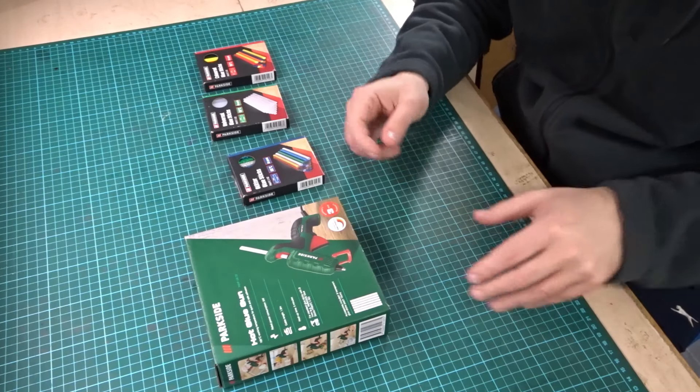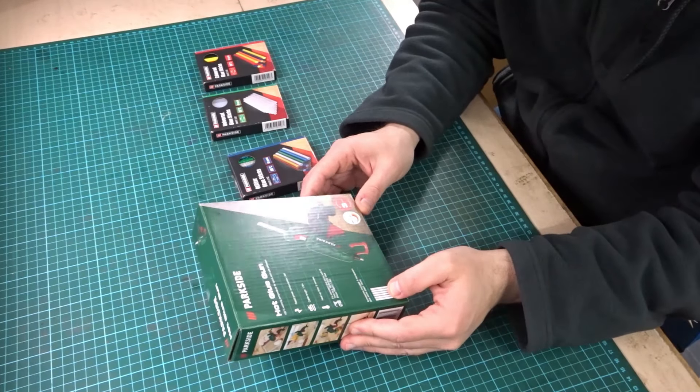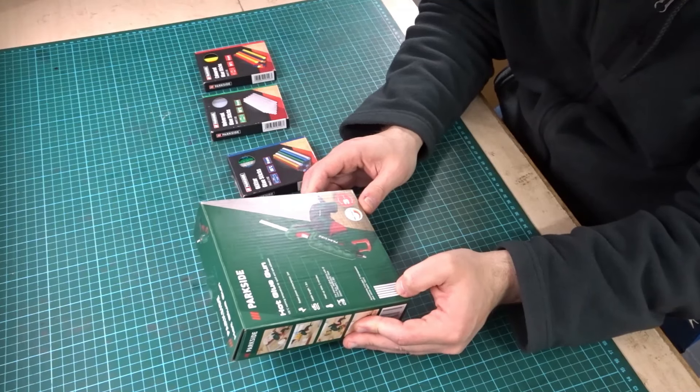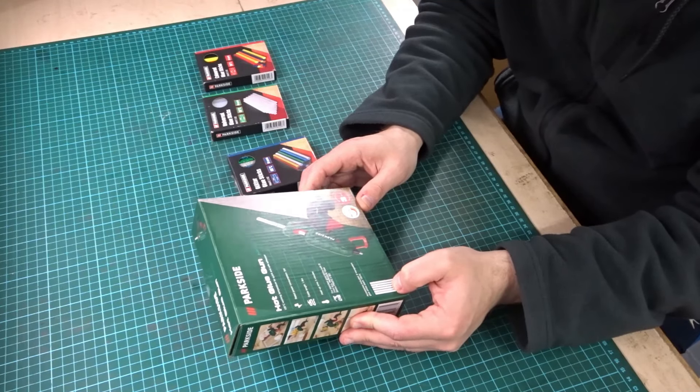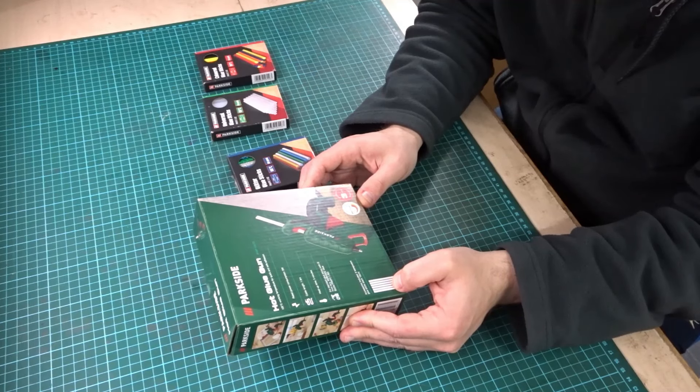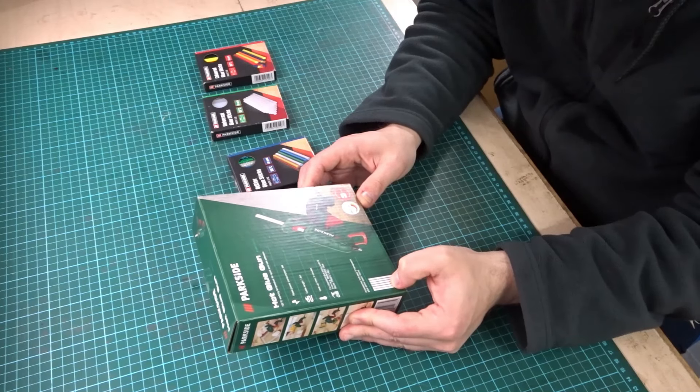Here it is — the Parkside hot glue gun, model PNKP105C2. Reading from the box: 105 degrees Celsius working temperature for quick and safe adhesion, rated power consumption is 5 watts, and cable length 1.8 meters.